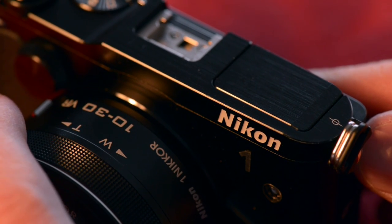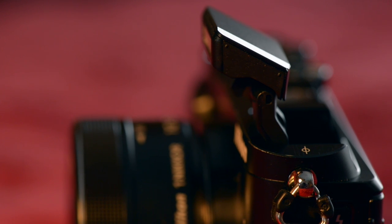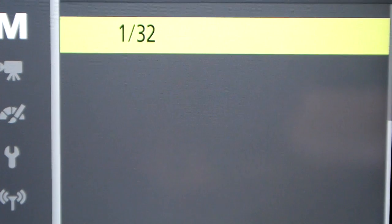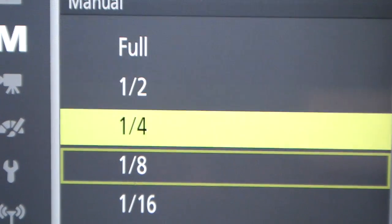The pop-up flash is really handy and does a great job. I like the R2D2-inspired flip-up design. It does TTL, which will be the default setting for most users, but it also does manual so you can control your flash output exactly as you wish. The only downside is that there's no control for using off-camera speedlights in Nikon's awesome Creative Lighting System. Maybe a future firmware update might fix this.